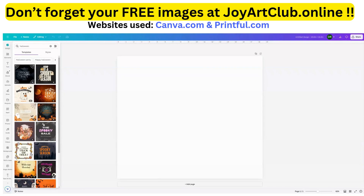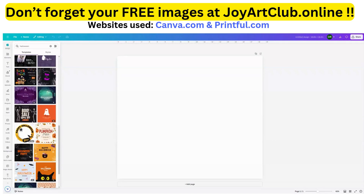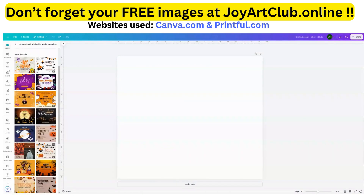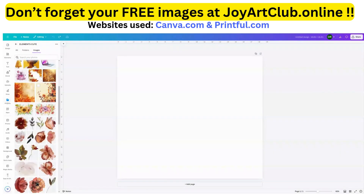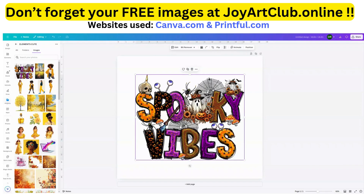We can use any of these for a background and build upon it, or if you just like it as it is, you could keep it. Let's find something cute and spooky. I don't really see anything that grabs my attention here, so I'm going to go to a folder of mine where I've uploaded designs I purchased from different places — Etsy, Creative Market, Creative Fabrica. I like this one here: 'Spooky Vibes.'